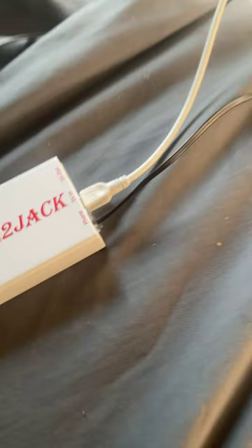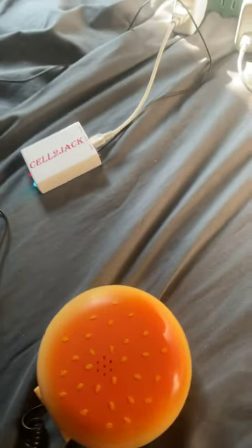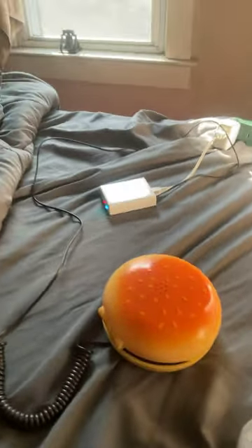And your old phone connects to the black cable, which is the hamburger phone, and you just have to connect it through your iPhone or Android.